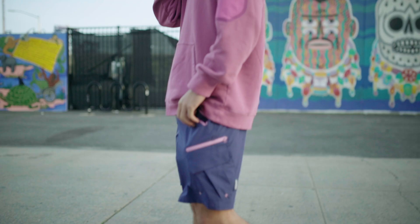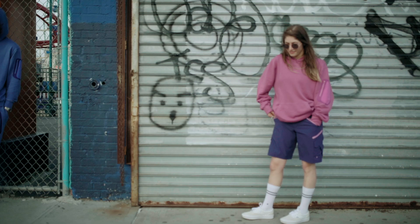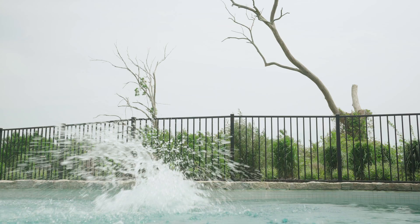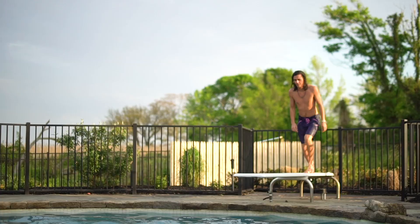While Mine 77 is not a surf brand, I do spend a lot of time in the water and had some ideas for improvements — most notably more pockets with zippers and magnetic closures, improved fit, and added features like a touchscreen-compatible waterproof phone sleeve for taking photos in the lineup.